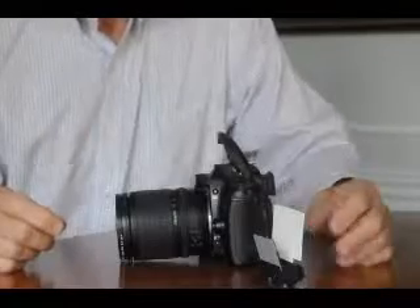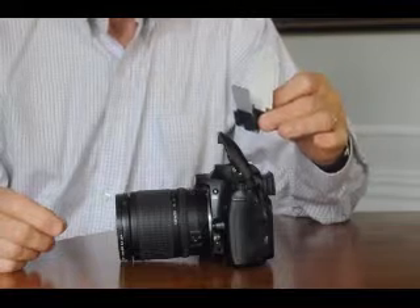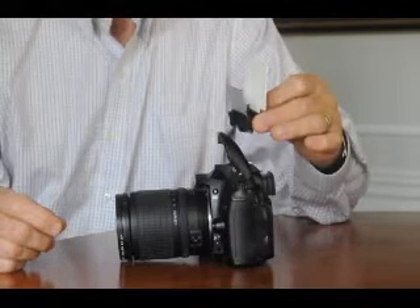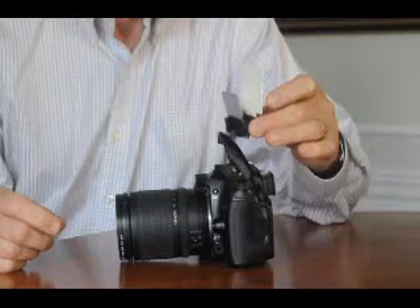Hi, this is Joe Damm. I'm going to show you the new basic pop-up flip-it, how to put it on your camera, and how to set the positions on the reflector.